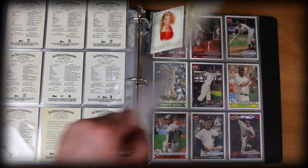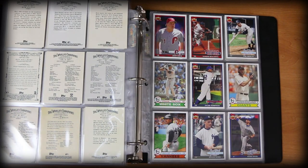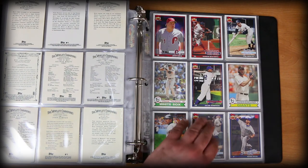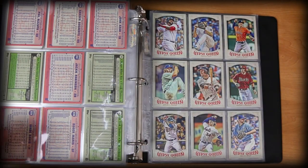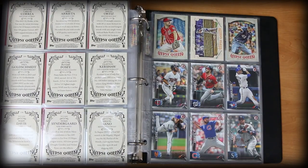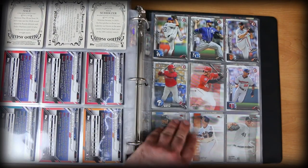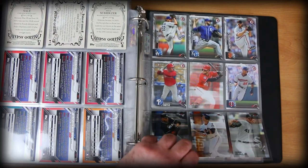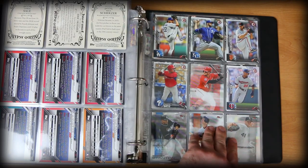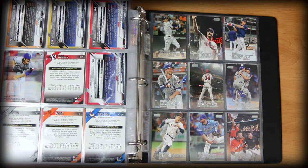Then we go back — I have some random Archives here, probably tossed in the binder late or maybe they're from last year. We've got Correa and Bogaerts, Jackie Robinson. More Gypsy Queen, a few Bowman cards, a few Finest cards. Not one of my favorite Finest designs — I think that's 2016. These are nice though.